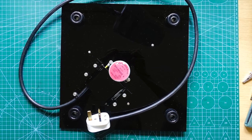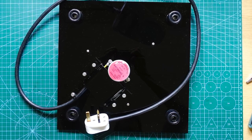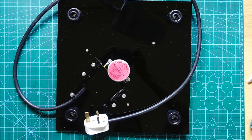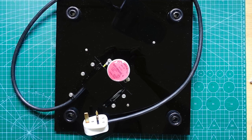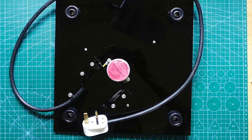It's worth saying at this point that this is not something you should copy unless you really know what you're doing. I'd strongly recommend for your own safety that you get a 12 volt motor and run it off a low voltage power supply rather than using mains electricity.